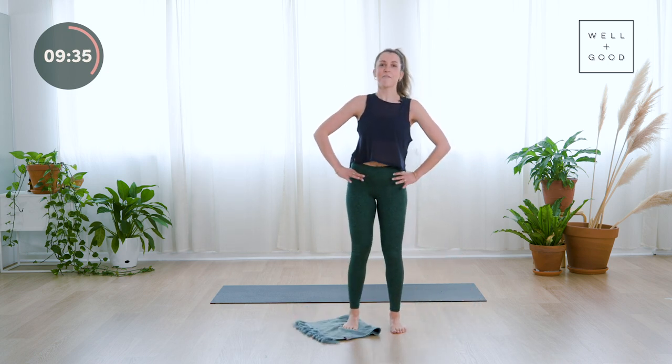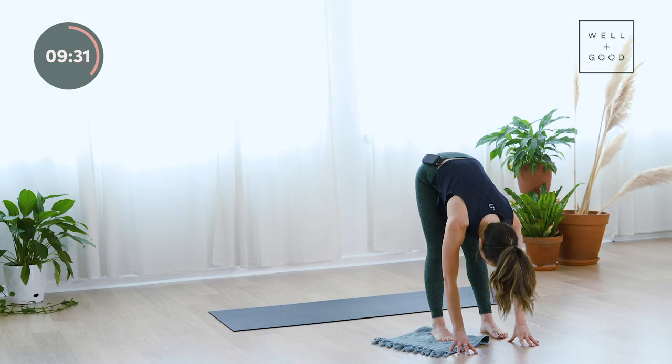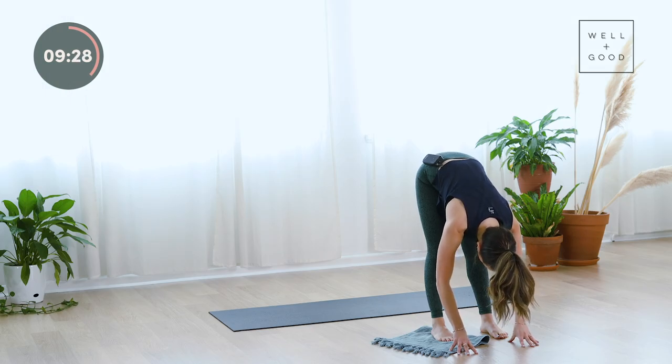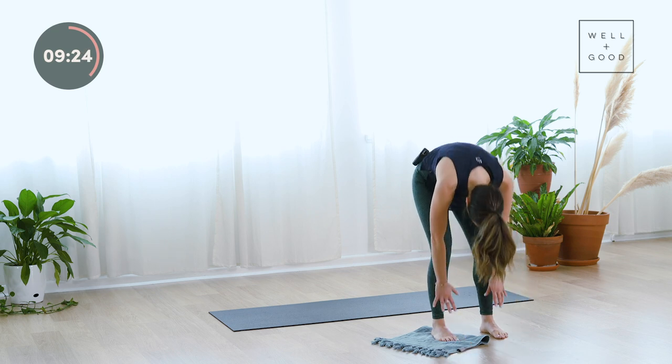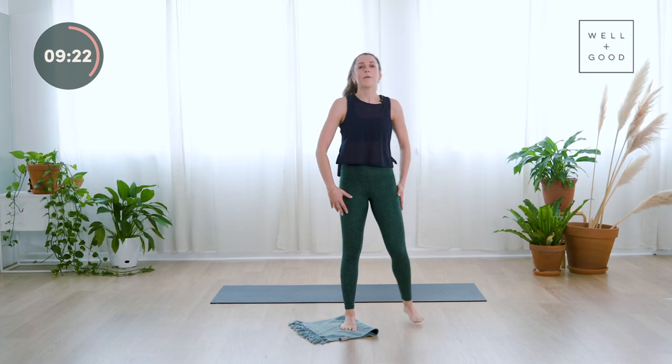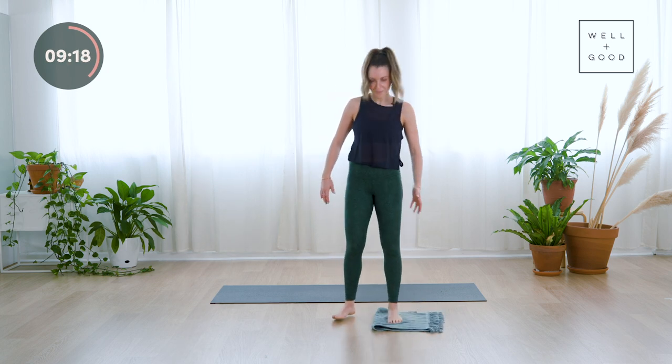Bring it all the way forward and fold down. Give yourself a little stretch in that forward fold — take a big breath in and out. Little bend in the knees, roll all the way up. We take it over to the other side, to the other foot.